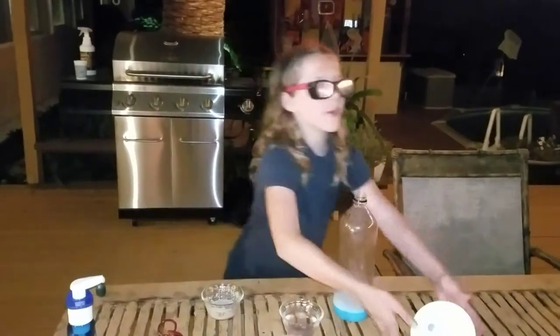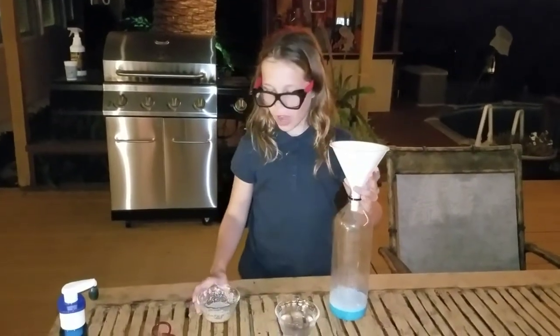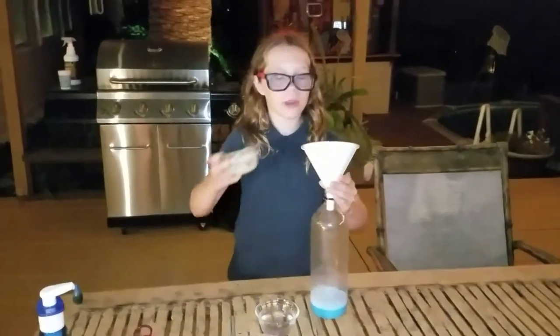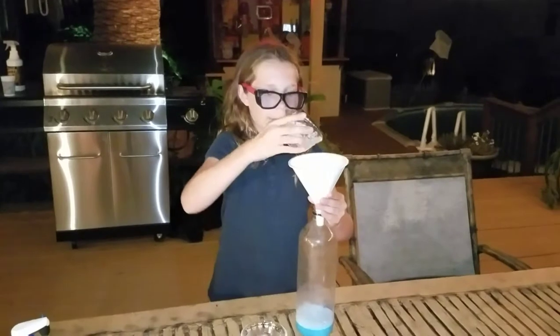After that, we put our funnel back into the bottom and take our dry yeast mixture. Right before this, you might want to be aware of what will happen next.